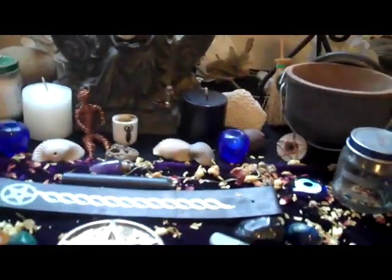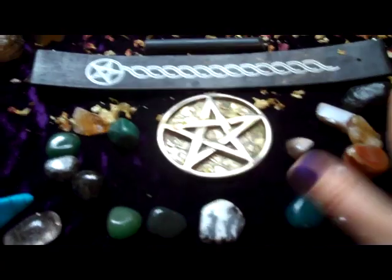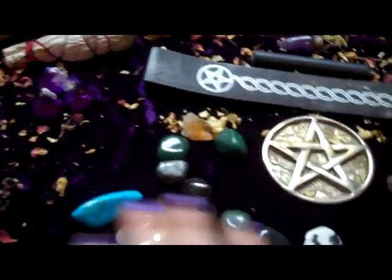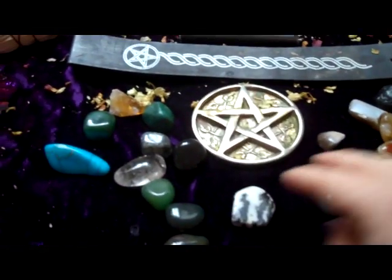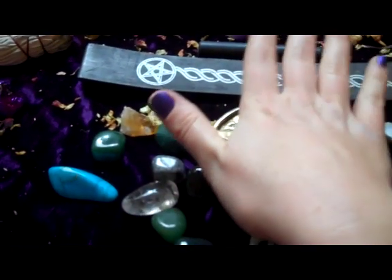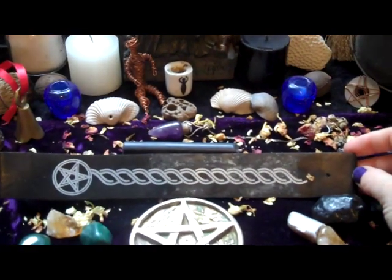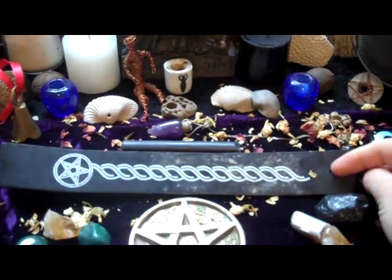You also want to have your stones out. You can set out stones for the particular sabbat or season at hand, for the specific turn of the wheel. I just consecrated and cleansed all mine, so they're out charging on my altar. I also have my focal pentagram and my incense burner, which is from dragonmoon.ca — Tara has a wonderful store in Canada with great magical items.